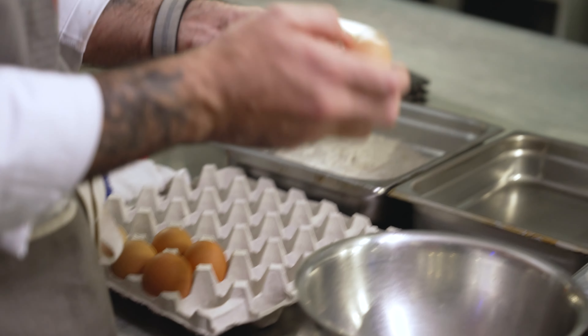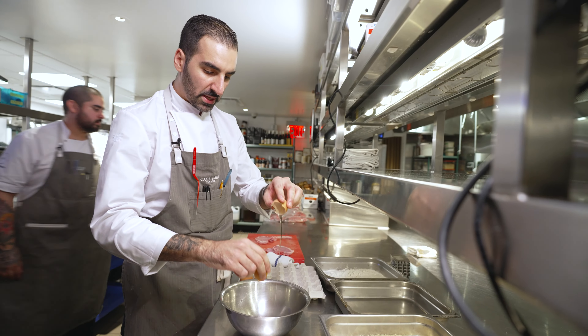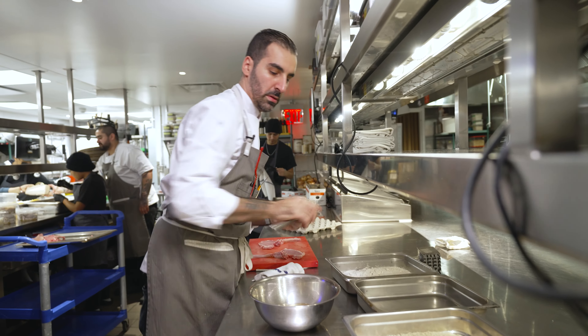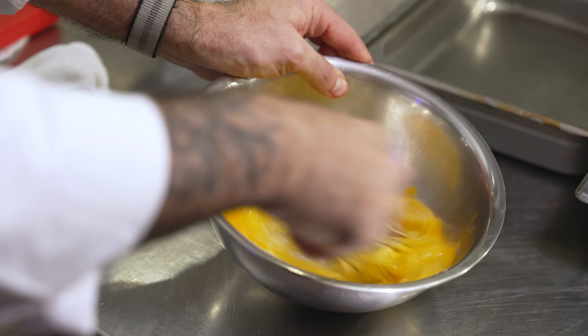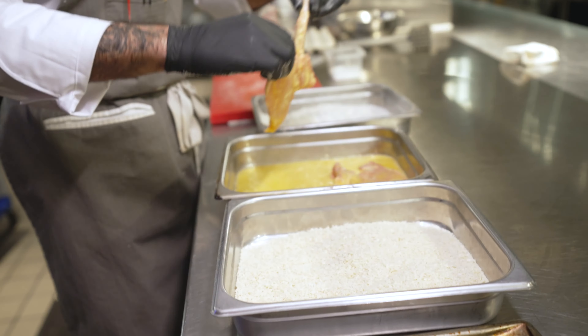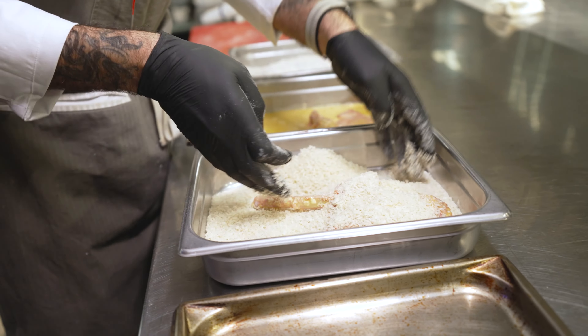Usually we use pasteurized egg for the restaurant, but in this case we're going to do fresh egg — the flavor is going to be better. So flour, egg, and breadcrumbs. In this case, we're going to use panko. Ideally, you do it twice.